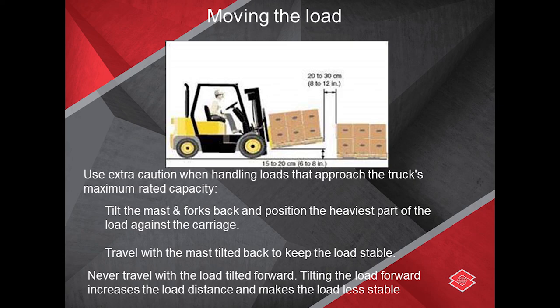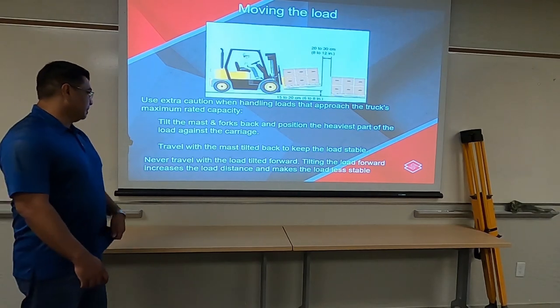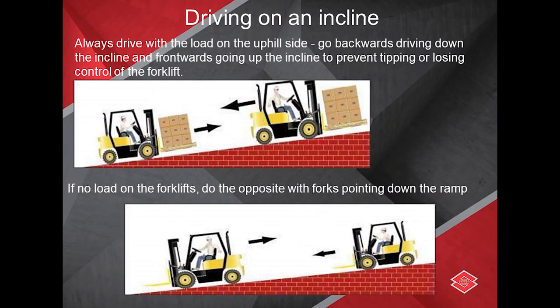Do not lean with the load forward — the load forward will flop off and fall off the front. If you're driving on an incline or driving up a hill with a load and you are able to see, the load should be up.